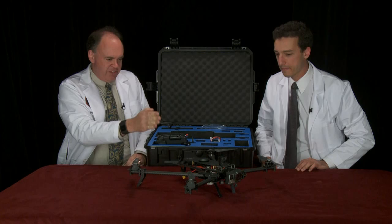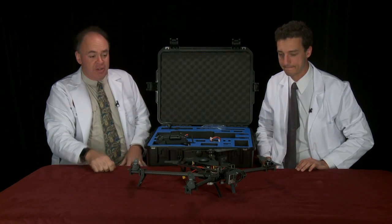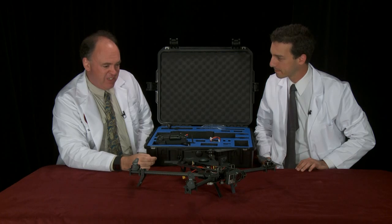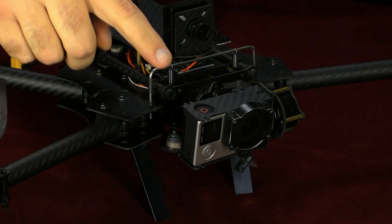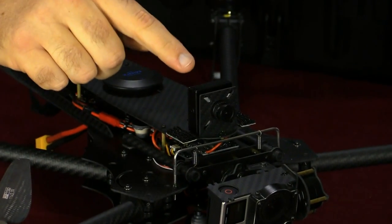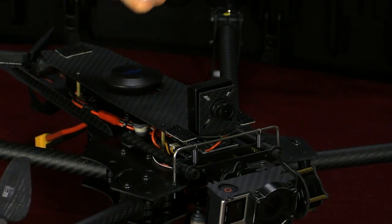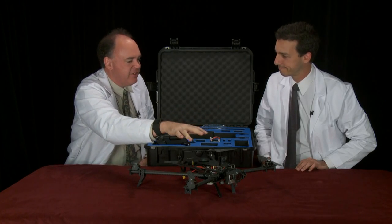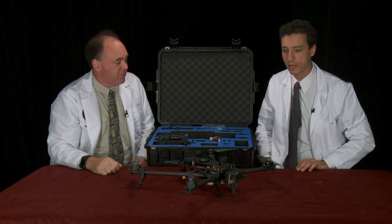Being an old-school FPV guy, I noticed this aircraft has two cameras. The GoPro is for recording nice, clean, stabilized HD video. But then you've also got this little board camera up here which is not stabilized, so when you roll left and right you get that feedback as a pilot. That's really important for actually piloting the aircraft.